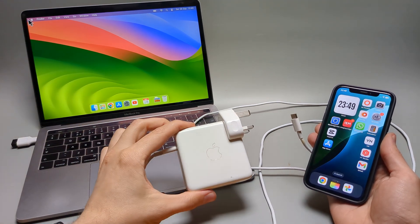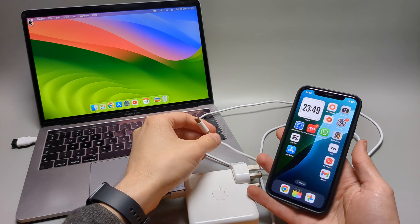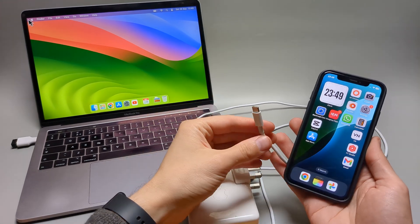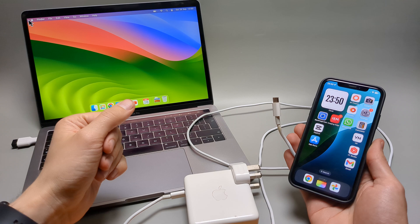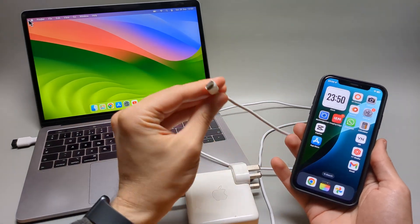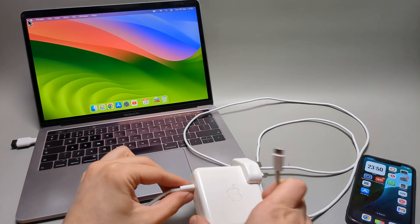Are you wondering if you can use your MacBook charger to also charge your iPhone? Yes, I have some great news — you can use the same charger you charge your MacBook with to also charge your iPhone. Most MacBook Pros nowadays come with a Type-C adapter on both sides.